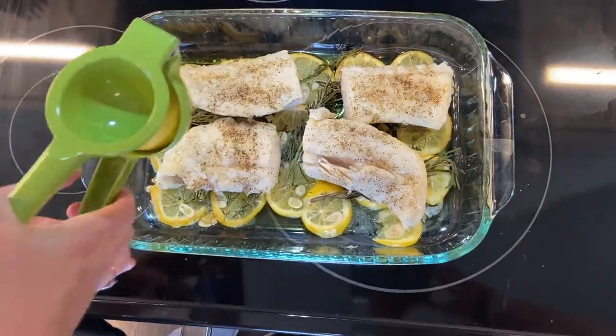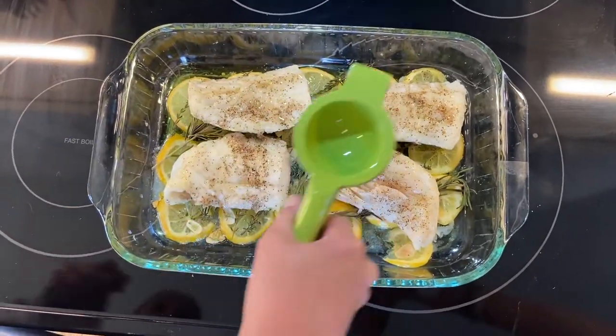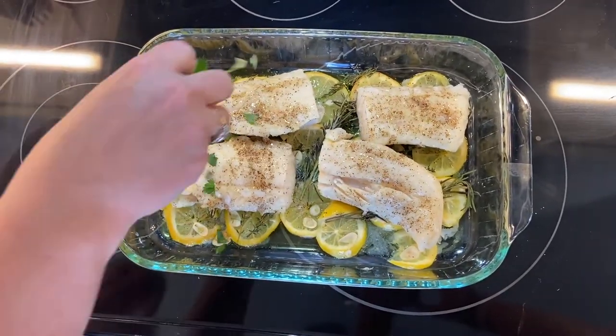Remove from the oven, sprinkle with chopped herbs, squeeze the remaining half of the lemon over the top, and you are ready to serve.